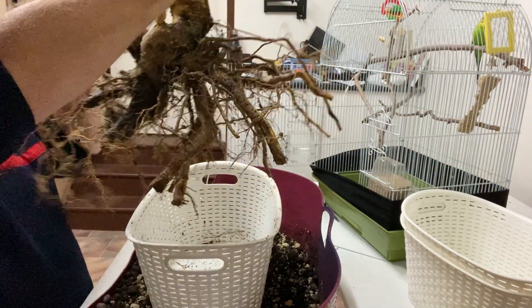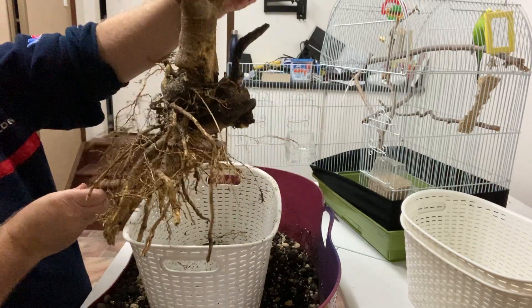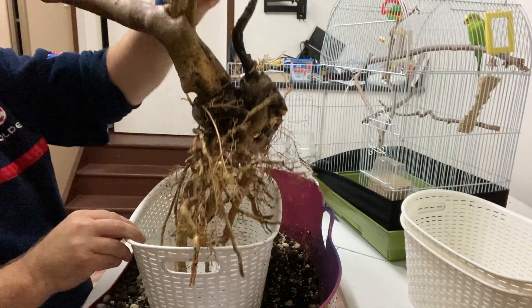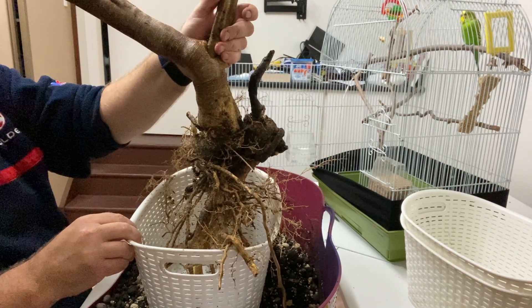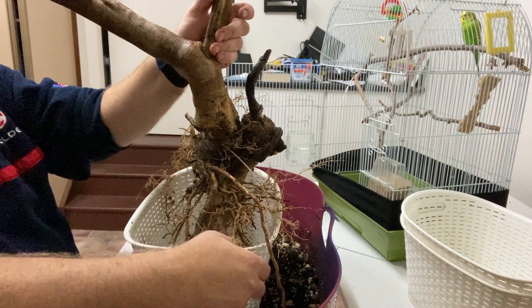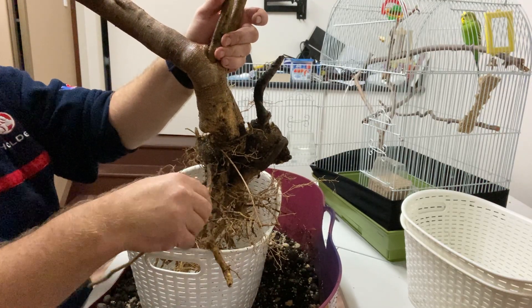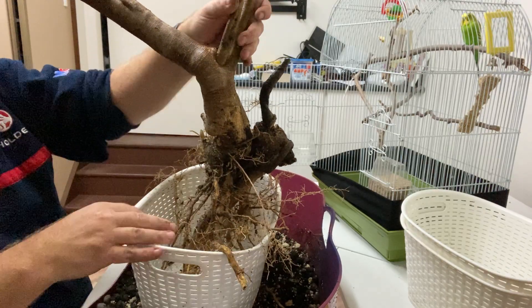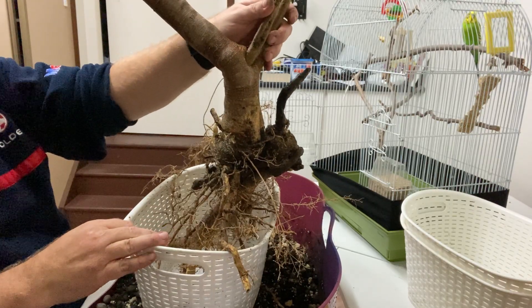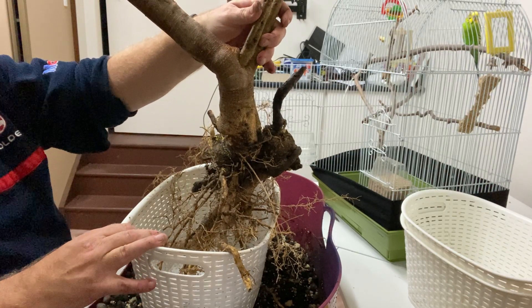I still need to take some of the bottom roots off to fit it in this size basket. I could go for a bigger basket but I really want to start it small. There's a broken-off root and another broken one, so I'll cut down those bottom roots, get it to squeeze in, and then come back to the video.